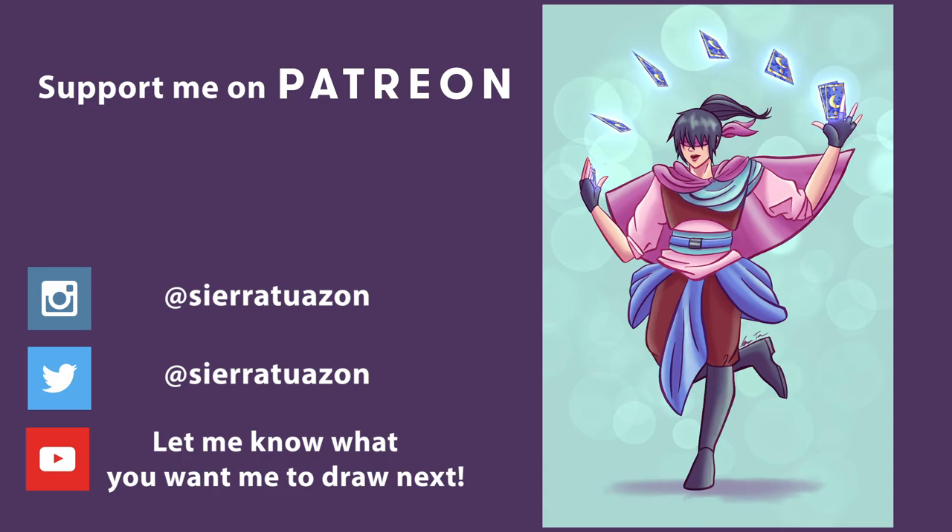With that being said, thank you guys so, so much for watching. I super appreciate it and I hope to see you soon in the next video.